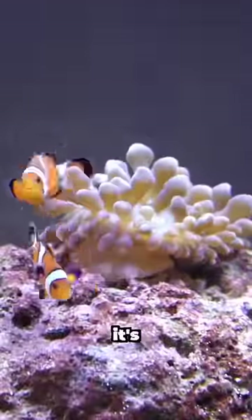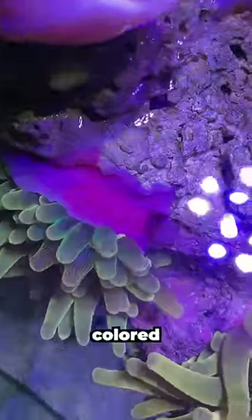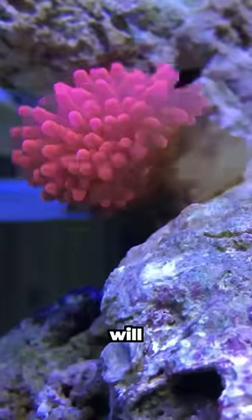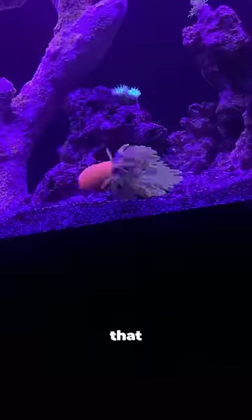When a baby anemone is born, it's given a foot. You can see this foot if you look closely at the bright pink-colored section at the bottom of the anemone — that is the foot. The anemone can use it at will to move around the tank, and eventually it'll stop moving when it finds a place that it likes.